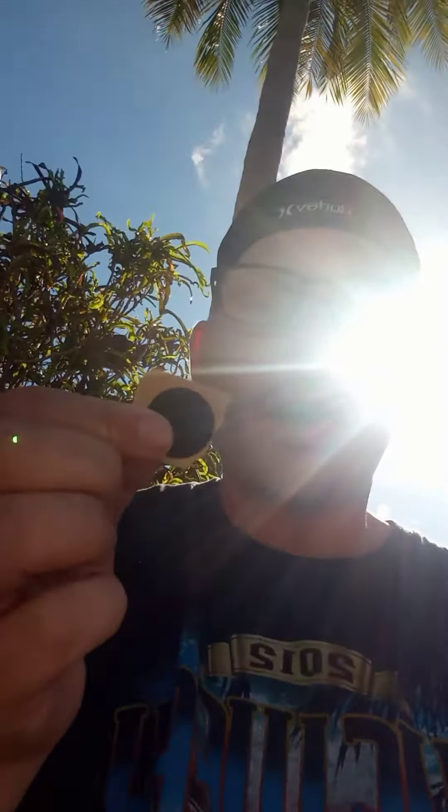Hi guys, my name is Ross Davis. I'm the CEO of NFClighter.com LLC and today I want to show you about my NFC tags. They're outdoor, waterproof, and anti-metal.